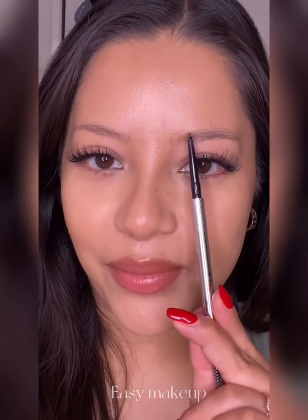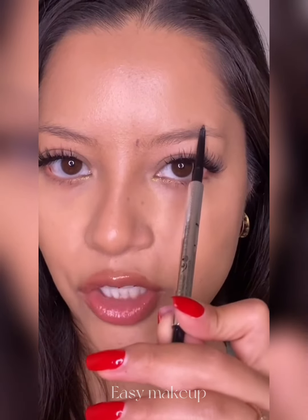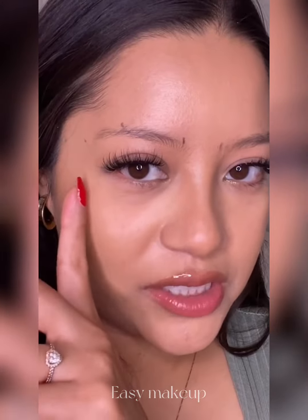You ever see someone that has their eyebrows way too far apart or way too close together and they just look so off? To avoid that, you want to map out your brows like this. Place your pencil right next to your nose and mark right there. Then place it over your pupil and mark right there — that should be your arch. Then rotate it all the way to the end of your eye, and this is where your eyebrows should end. Repeat on the other side; it should look something like this.